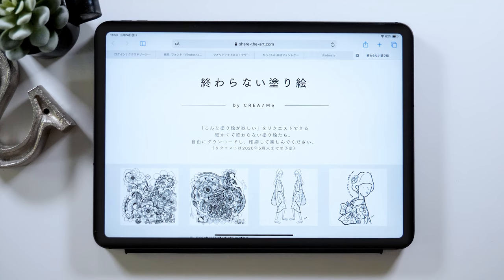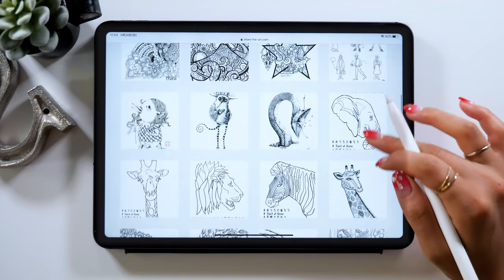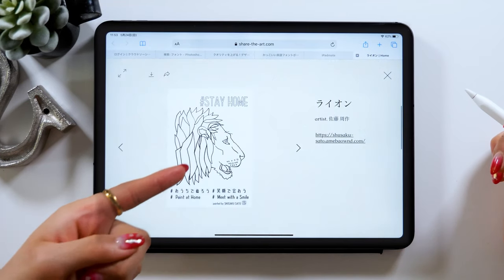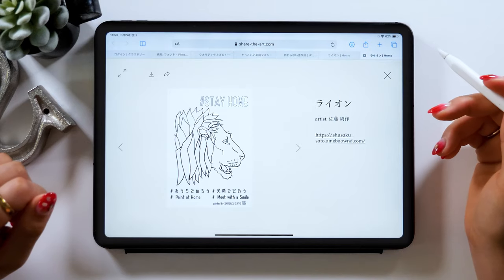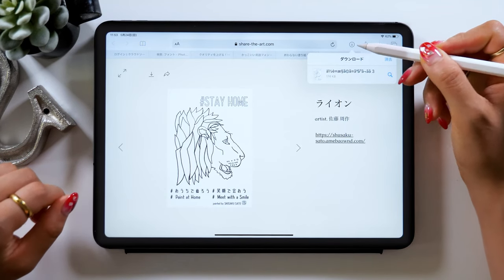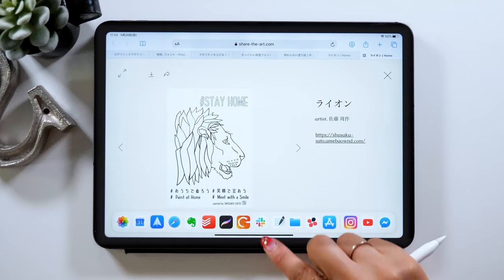First, we'll go ahead and download this template for coloring. I'll put the link in the description on the last coloring page, so please go to that page from there. Then you can pick one of your choice, but since we want to do something easier this time, go ahead and download this lion. There should be a download button at the upper left — tap it, and it should be downloaded to your iPad. There is a download viewer option at the upper right, so you can check whether you've downloaded successfully. Once you've done this, go back to Procreate.